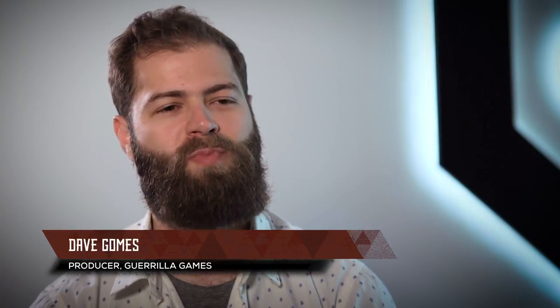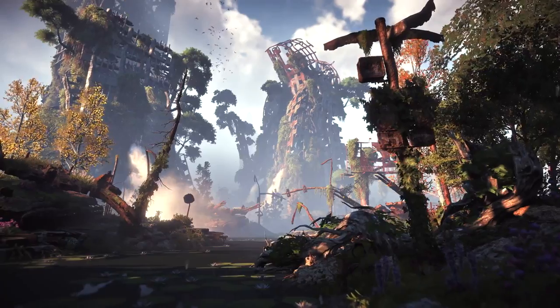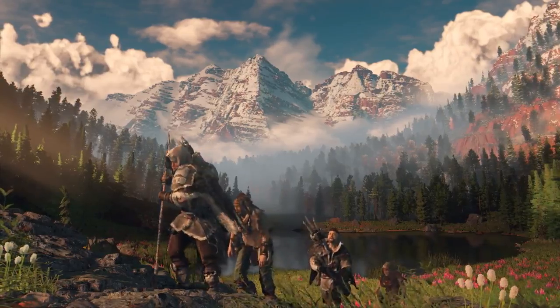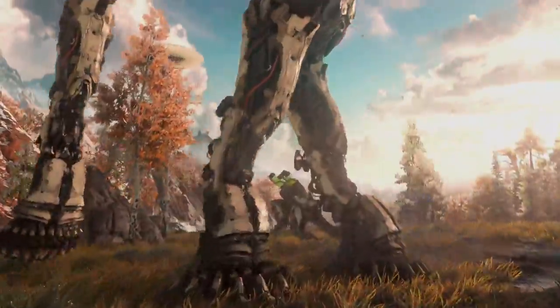Horizon Zero Dawn is set in a post-apocalyptic Earth. You can kind of see that nature has reclaimed what used to be ruins of a past civilization. Humans are totally fractured — they're living in tribes across the landscape. They're not the dominant species. There are all these big, dangerous machines running around that you've got to watch out for.